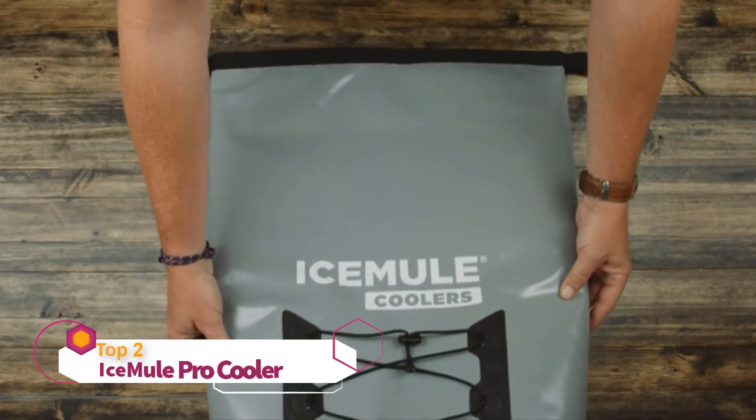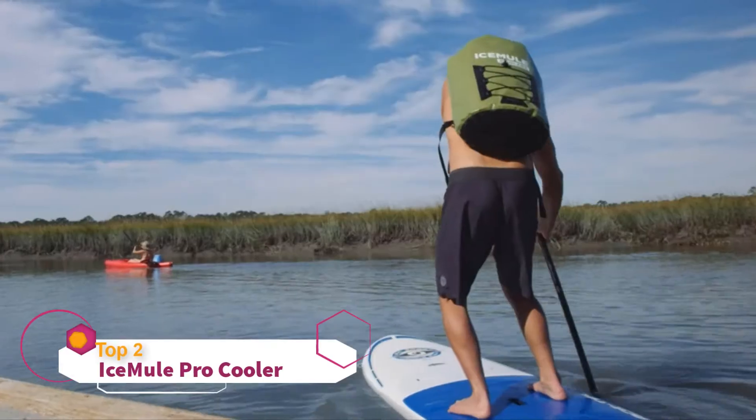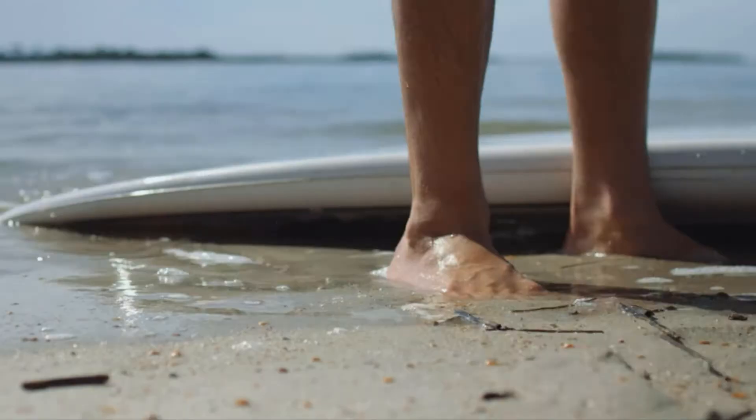The Ice Mule Pro is made from an extra-tough, heavy-duty 1000-denier tarpaulin that will stand up to the most punishing conditions. Ice Mules are not sewn together — they're welded to ensure that they are completely waterproof.